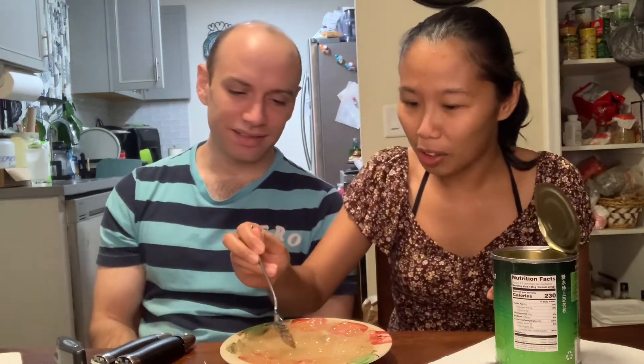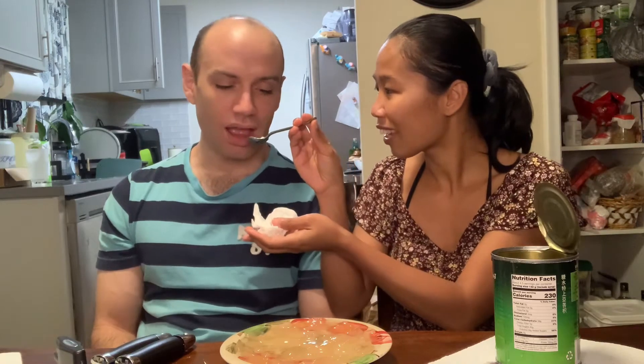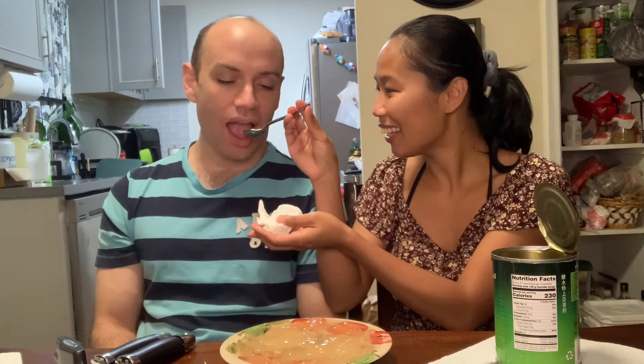Try it - my favorite! Oh, which part - is that jello? No, this is the seed. Try it. It's good!